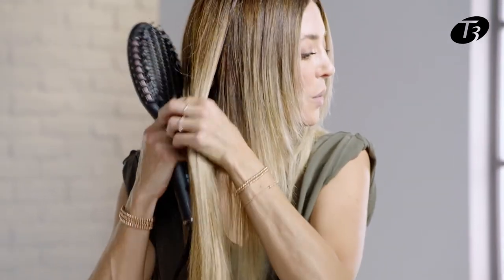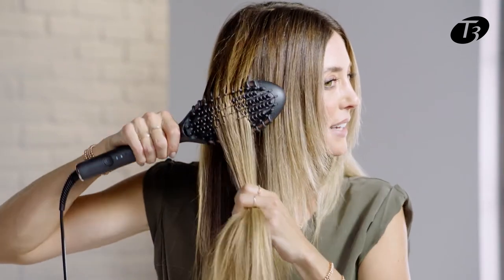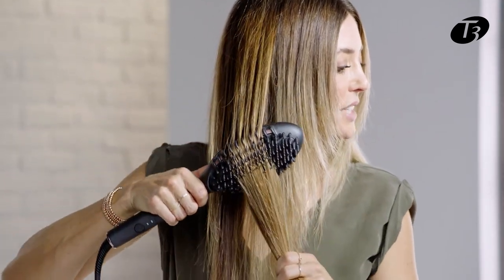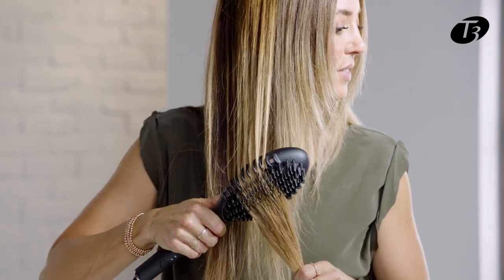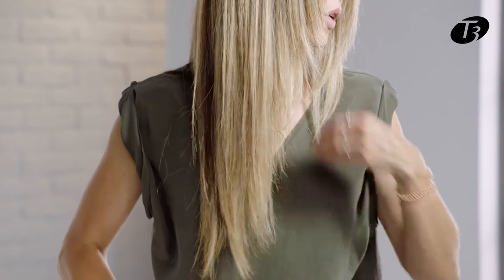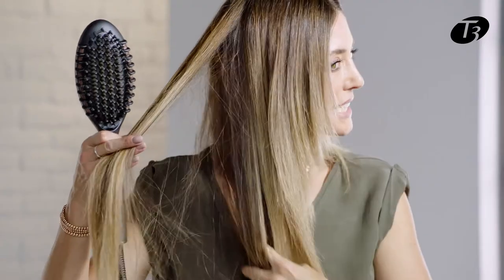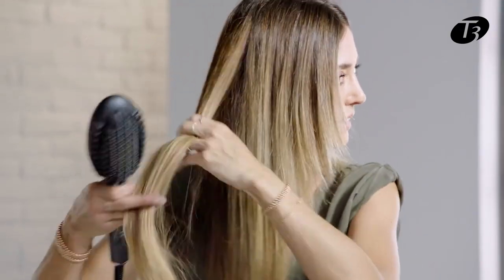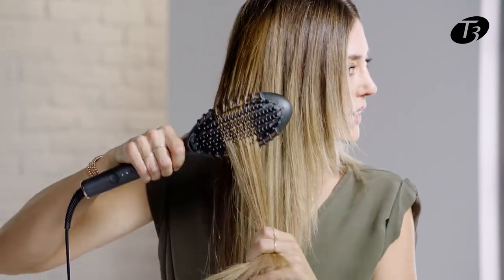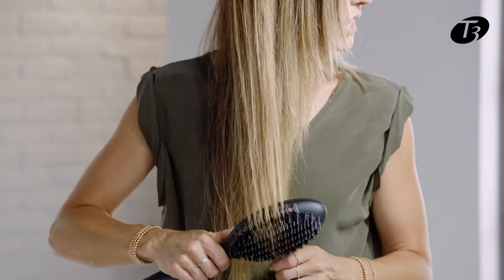By working with this oil, I'm really maximizing this look on my day two hair. The T3 Edge is creating all that beautiful shine for me again, and no one would ever know it's day two hair. I'm going to continue all the way around the back with large sections, working the underside of that hair, and finishing all the way through the ends.